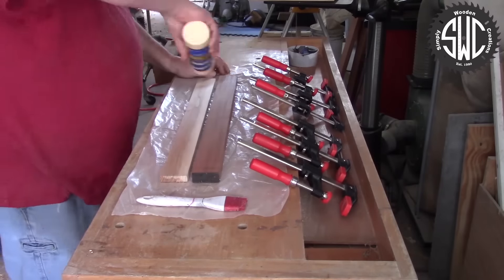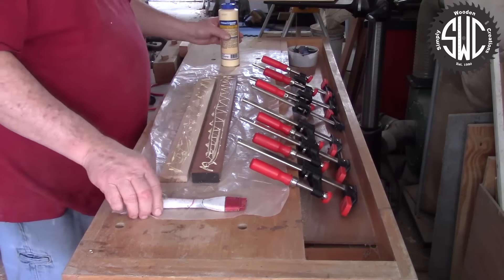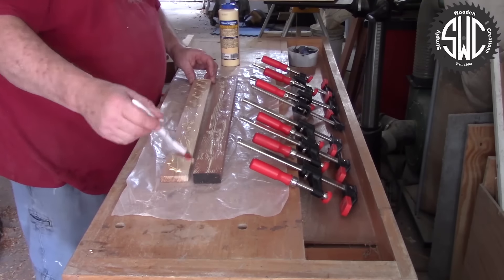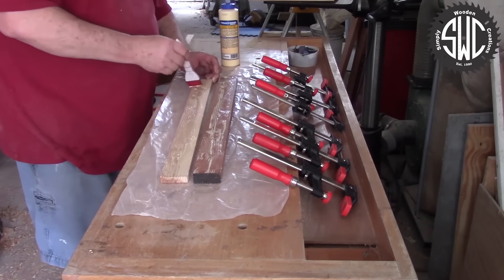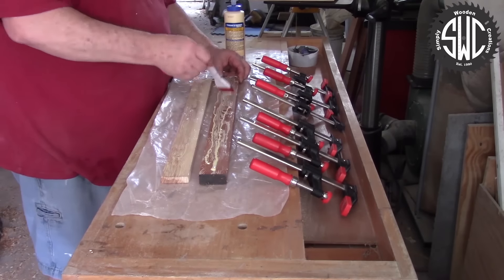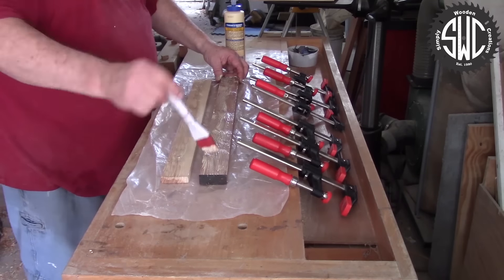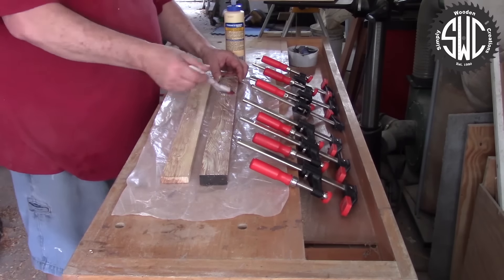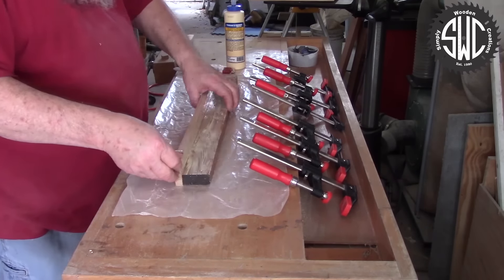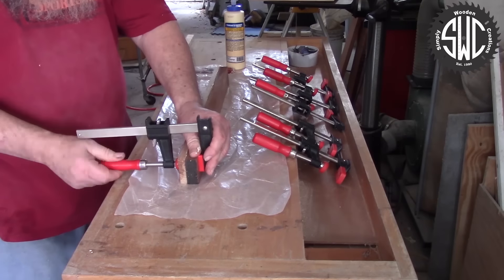I'm going to take one of the strips of mahogany and I have a piece of half inch thick, two inches wide hickory, and I'll be gluing them together. I use a piece of wax paper just to keep the glue from getting all over the top of my workbench. Now I'll just add a bunch of clamps.